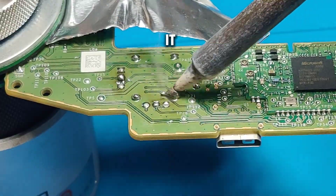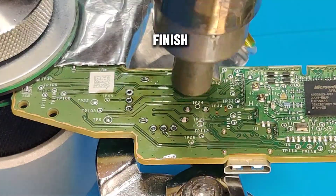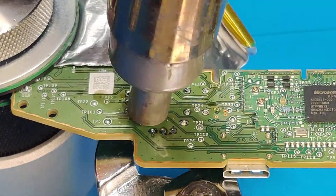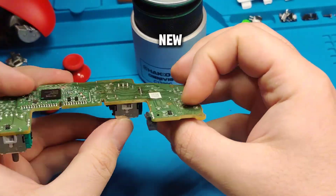This is how I like to do it: add some solder, use the solder sucker — that'll get most of the solder — and then finish it off with some hot air. Then it'll just fall right out, and then we can install our brand new joystick module.